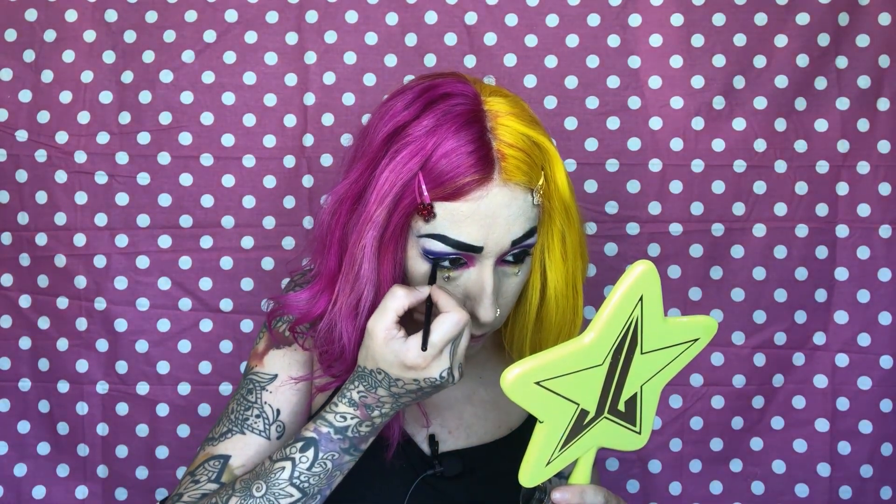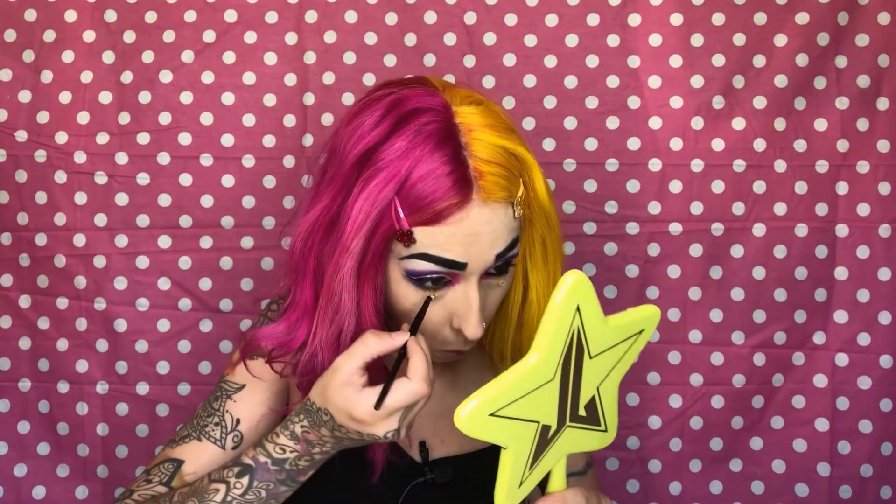I just realized this look is not really neon at all — it's just super colorful. So I'm going to put my lashes on and be right back. To finish the look, I'm putting on this NYX Liquid Suede in Respect the Pink, and then that will complete this look.